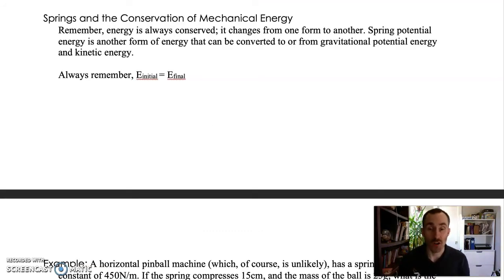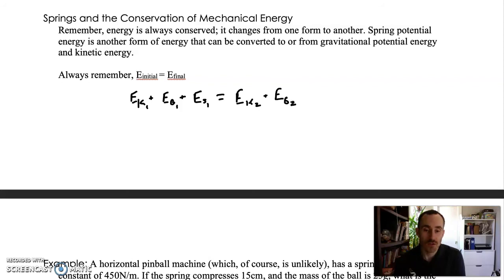We've added one more type of energy to our conservation of energy system. The initial energy always equals the final energy. Previously we worked with kinetic energy and gravitational potential energy; now we're also adding spring potential energy. So energy at the beginning equals energy at the end: kinetic plus gravitational plus spring at the start equals kinetic plus gravitational plus spring at the end. The distribution changes, but the total stays the same unless external work is done.